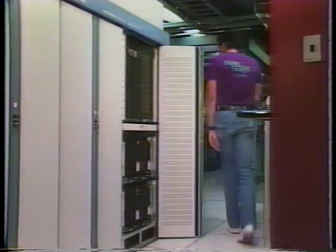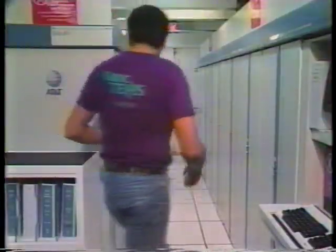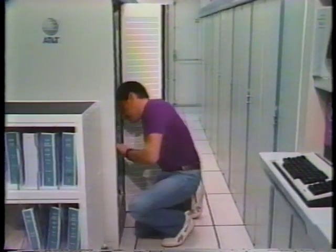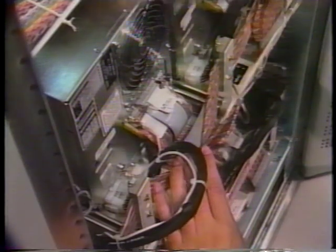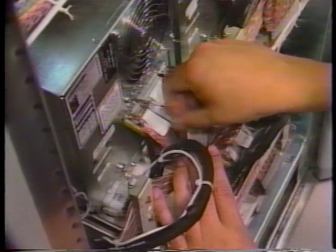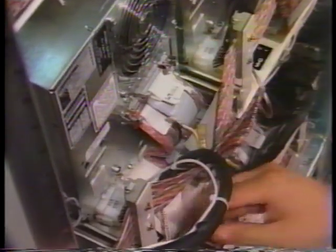Once accomplished, go around to the rear of the cabinet frame and disconnect the cables from the rear of the drive unit. First, unplug the power cable by removing the ground lead, then the cable itself.